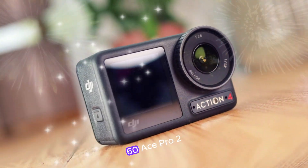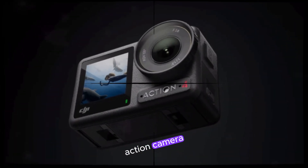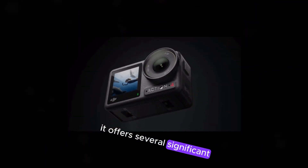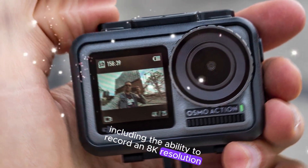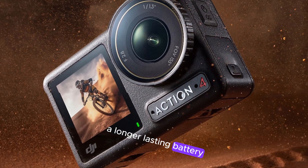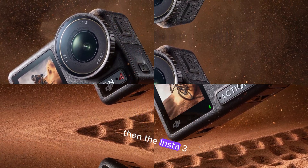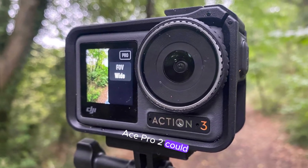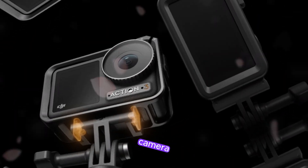Overall, the Insta360 Ace Pro 2 looks like it could be a very impressive action camera. It offers several significant upgrades, including the ability to record in 8K resolution, a longer-lasting battery, and a competitive price. If these rumors are true, the Insta360 Ace Pro 2 could be a great option for anyone who is looking for a high-quality action camera.